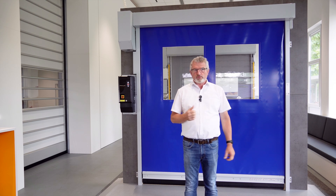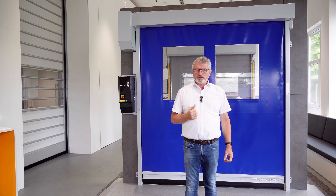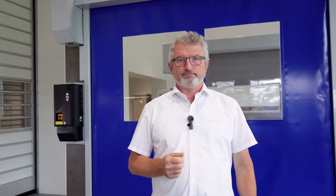In addition, the SRT Easy Fit convinces with an outstanding price-performance ratio, also thanks to its very simple and quick installation. In the delivery state, the door is already largely pre-assembled, which saves valuable assembly time on the installation side. We filmed how quick and uncomplicated this is when we installed the first SRT Easy Fit for our showroom on an existing trade fair platform.